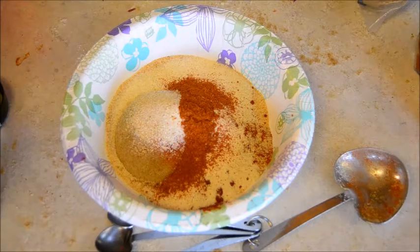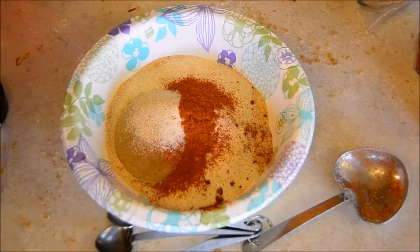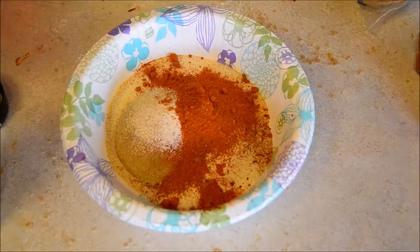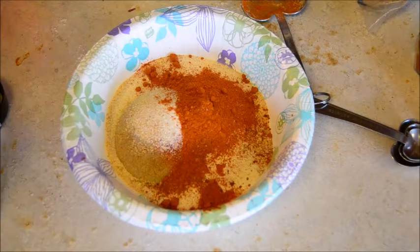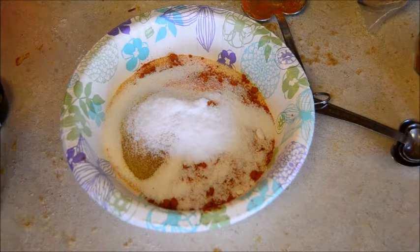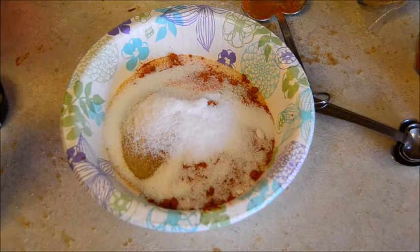I've got to bust open my big container of cayenne pepper now. Because I already used about half a tablespoon, I'll just eyeball another half, and then a quarter cup of salt. The recipe calls for coarse salt but I don't have coarse salt, so I'm going to eyeball just about an eighth cup of regular salt — coarse takes up more room, which is why I cut it down for the finer salt. Next I'm just going to mix this all together and we'll go ahead and rub it down onto our pork shoulder.